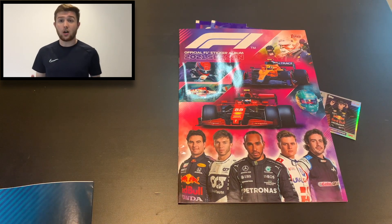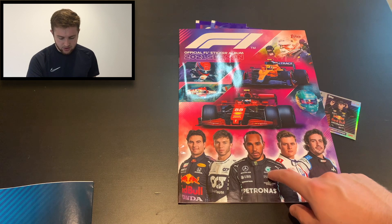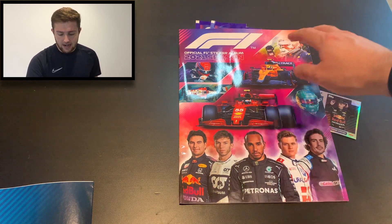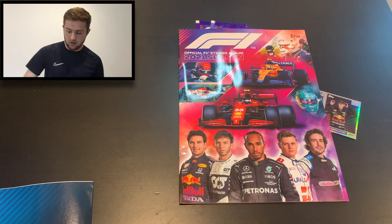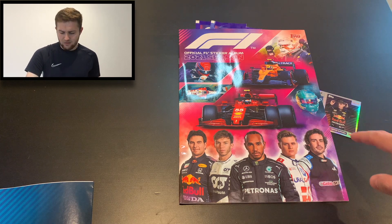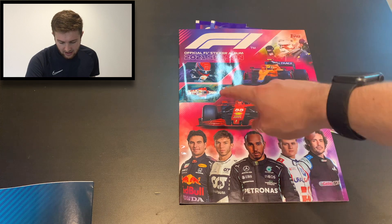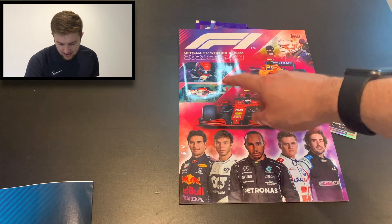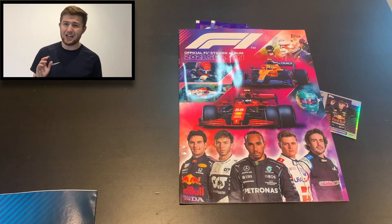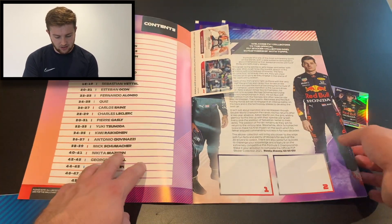Let's have a look at what we're here for — this is the album. On the front cover of the album we've got Fernando Alonso, Mick Schumacher, Lewis Hamilton, Pierre Gasly and Sergio Perez, with Carlos Sainz's Ferrari and Lando Norris's McLaren on there too. Verstappen is in the background, we have got the Aston Martin helmet of Lance Stroll, an Alfa Romeo of Giovinazzi, and a Williams driver who I think could possibly be Latifi.